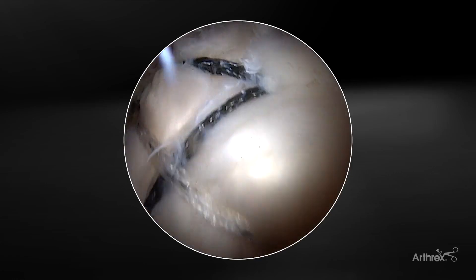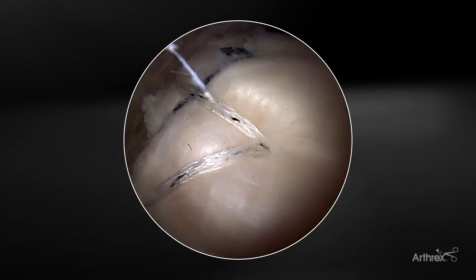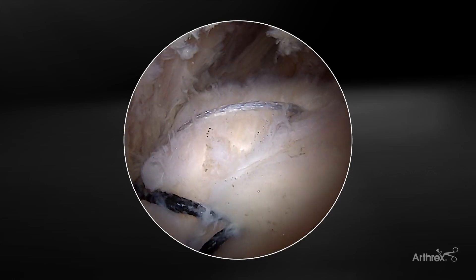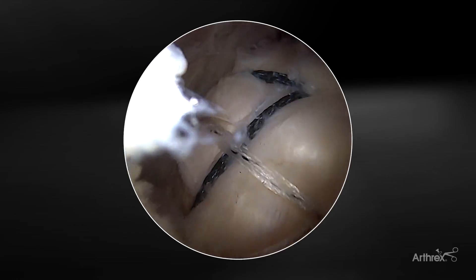So this is a left shoulder. I've first done a FibreTac bridge knotless repair with three 2.6 FibreTac RC anchors medially and two swivel lock anchors laterally.